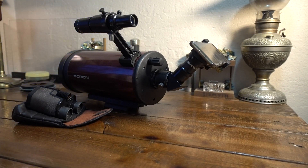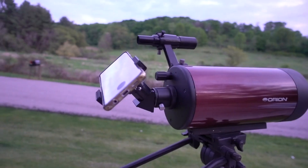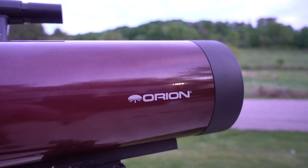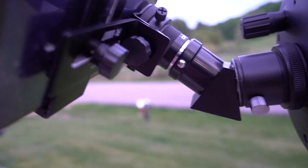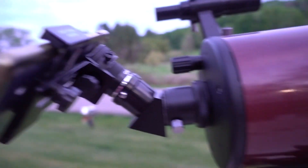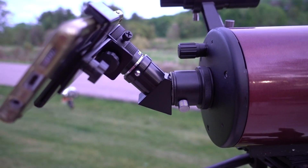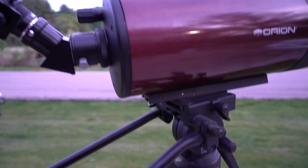That's the short version of putting everything together. So now we're going to go out and try it out. Here's my setup: I'm going to use the Galaxy S10 coupled to this Orion telescope. I do have a .45 erector in there to erect the image, so I'll show you what this looks like.